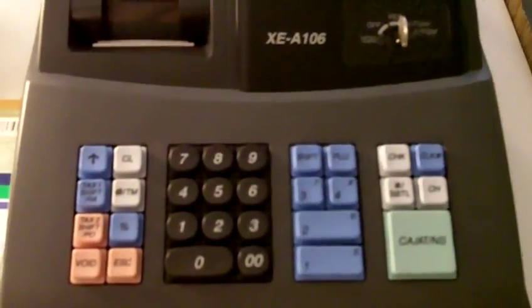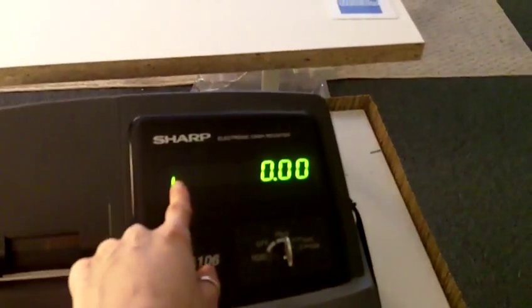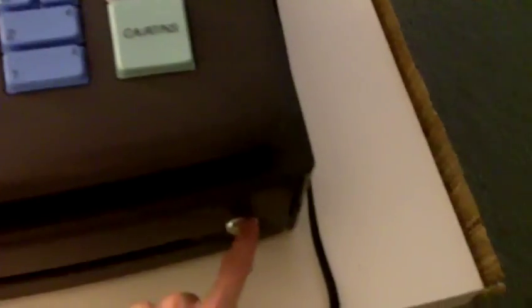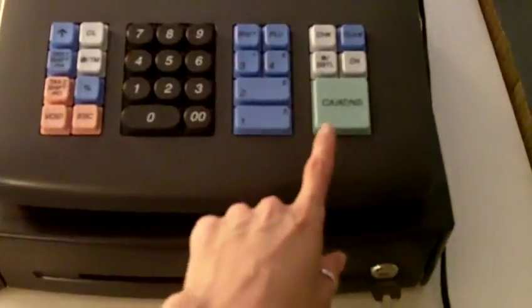It has an 'L' indicator for low battery since there are no batteries in it, but that'll disappear when the batteries go in. When the batteries eventually get low, it'll come back and you're supposed to replace them. I can lock or unlock the drawer — if I press the button when it's locked, the drawer won't pop out.